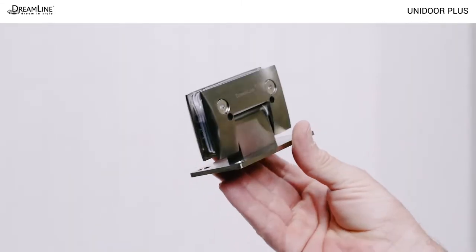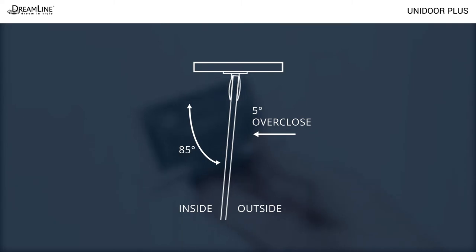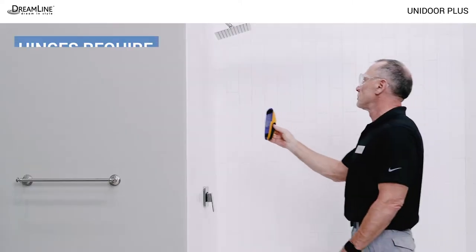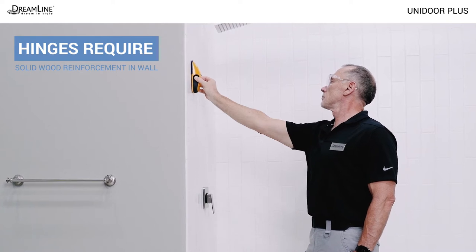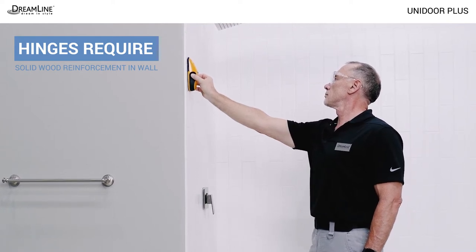Please note that the glass-to-wall hinges are offset by 5 degrees by design and do not require adjustment. Unidoor glass-to-wall hinges require solid wood reinforcement. All four hinge screws on each hinge must go into wood backing in the wall.